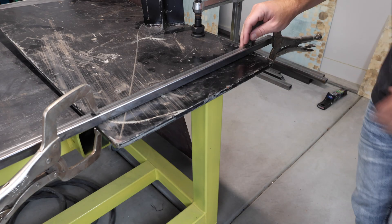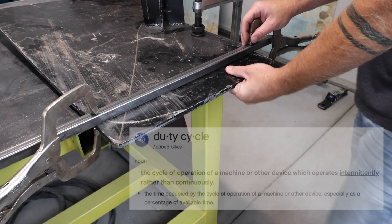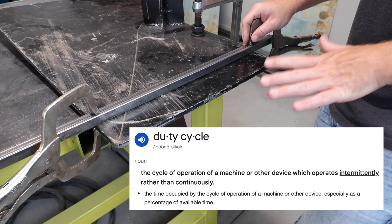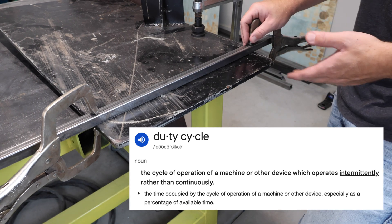I went ahead and set up a fence on this piece of 9/16ths, and we're going to go ahead and try to make a full cut. The duty cycle for this should be somewhere around 60%, meaning that I should be able to cut for six minutes out of every 10 minute time period.